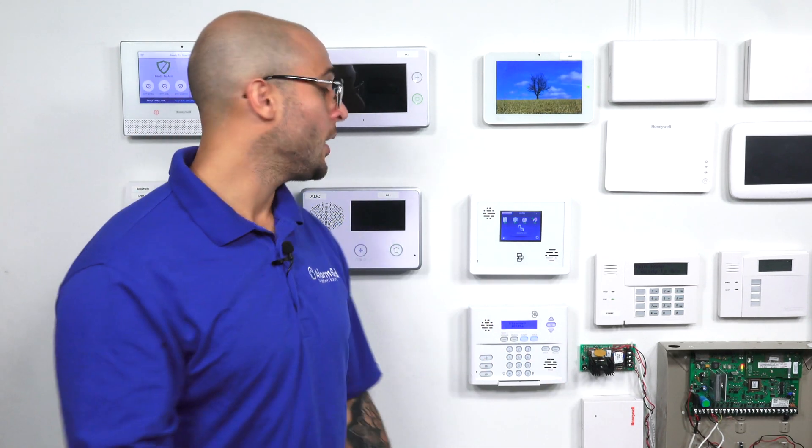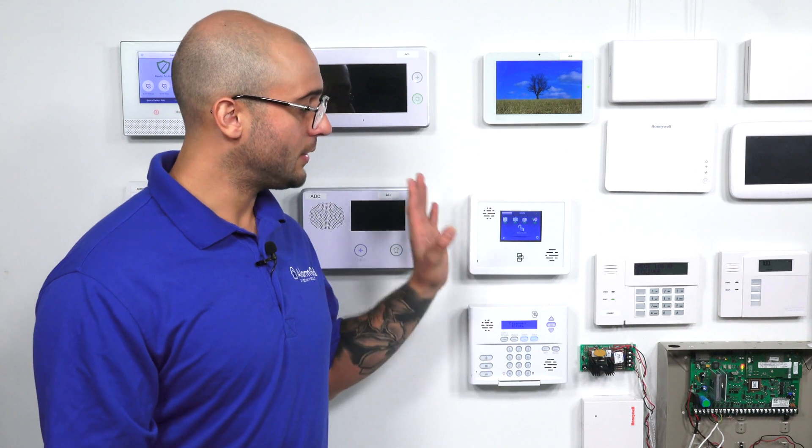Let's say you're moving into a location and you're bringing your Simon system, and there's another system already set up — let's say a Honeywell system — with a whole bunch of wireless sensors all over the location that you'd like to use with your Simon system. You won't be able to directly program those into your Simon system, because Honeywell wireless sensors work on the 345 megahertz frequency, and the only sensors that work natively with the Simon system are sensors on the 319.5 megahertz frequency.